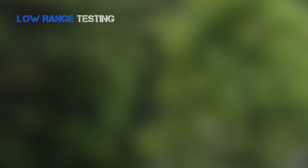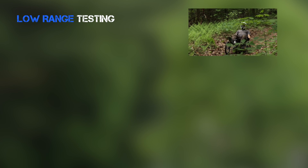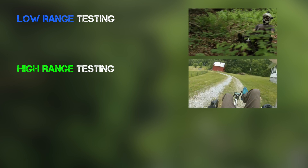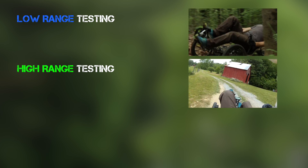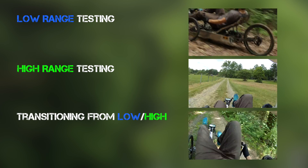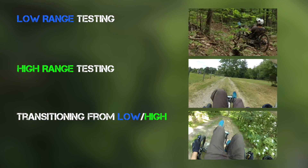We're going to be testing three things today. First, we're going to look at low range performance starting from a stop on a steep hill. Next, we're going to move into high range testing — looking at the handling, the drive system performance, and the braking at high speed. Then last, we're going to show you the differences between low range and high range and making that transition for different types of terrain.